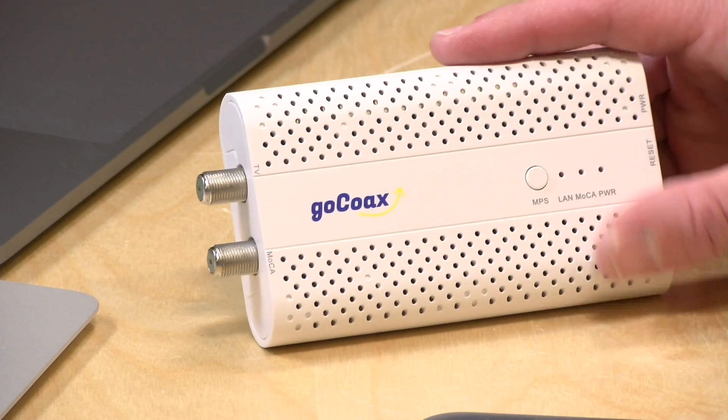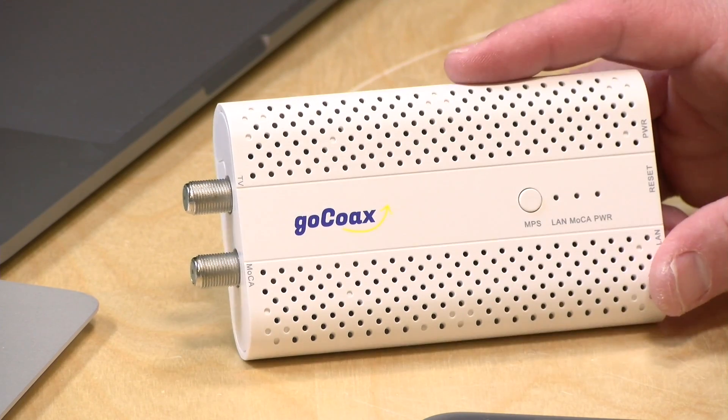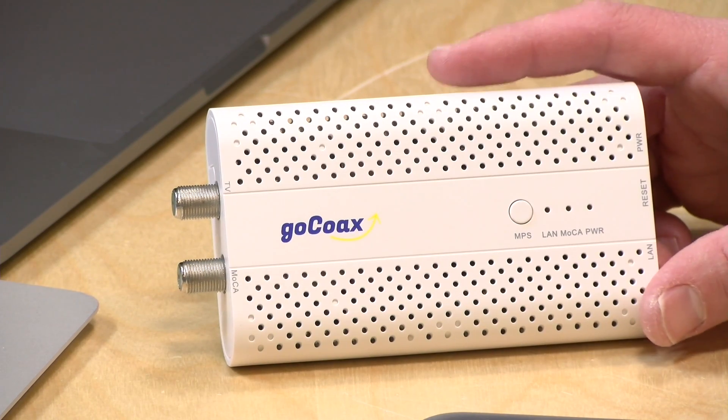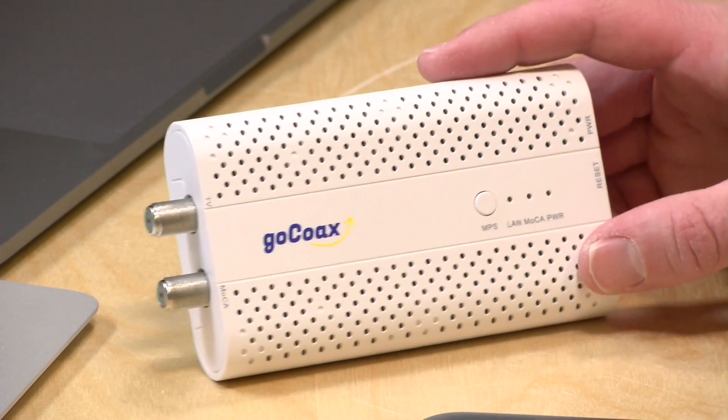I'm going to do my best to give you a sense as a general consumer what this is all about, and we're going to get nerdier the longer we go into the review because there's a lot of things people are curious about that are a little more technical in nature. I want to let you know in the interest of full disclosure that I bought one of these adapters myself, and then I realized I need about four of them to get the job done for this video, so I reached out to GoCoax and they let me borrow another three. I'm going to be keeping the one I bought, and the other three are going back to them when we're done. Nobody is paying for this review — all of the opinions you're about to hear are my own, and no one is reviewing or approving what you're about to see before it was uploaded.